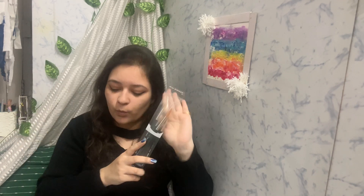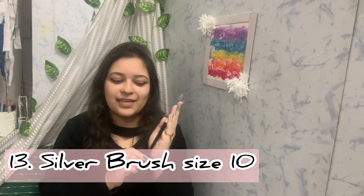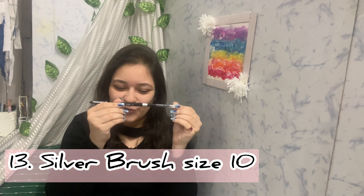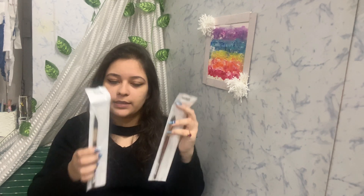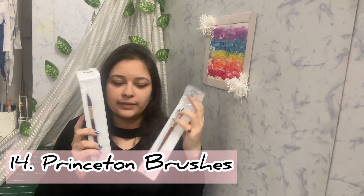The next three brushes are still packed. The first is a Silver brush — I've wanted to try this for such a long time. This one is 2,300 rupees for a single brush, but there's a lot of hype about it so I got it for myself. The next two are from Princeton: an oval wash brush and a dagger brush. I wanted to try these out as well.